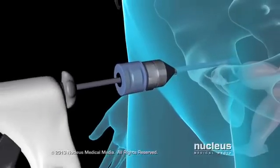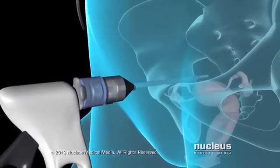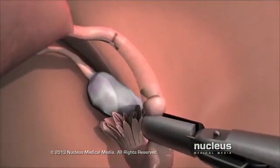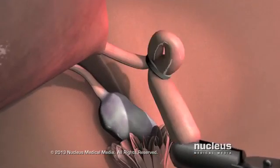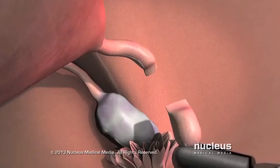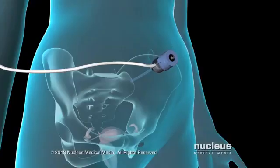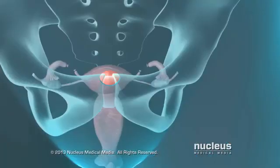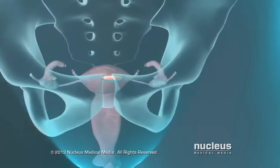Through the other incision, your doctor will pass surgical instruments to grasp your fallopian tubes and close them off using the cutting and tying, blocking, or sealing technique. At the end of the procedure, your doctor will allow the carbon dioxide to escape and close the incisions with dissolving stitches.